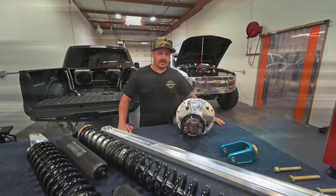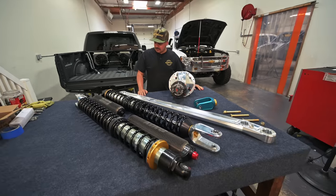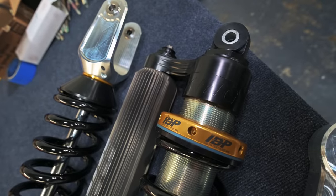Welcome back to another episode here at Kibbe Tech. We're just going to dive in and talk about these shiny parts right here on our table. We'll start over here with these 3.0 by 18 IBP King shock coilovers.